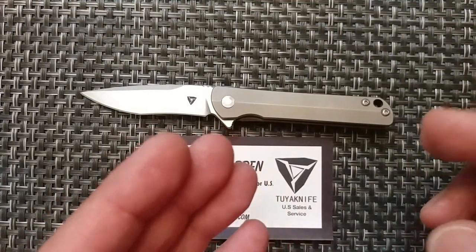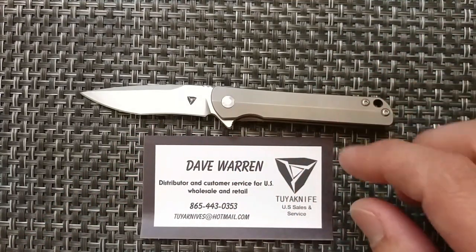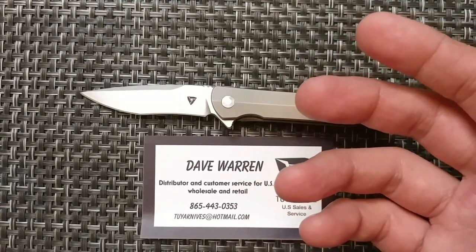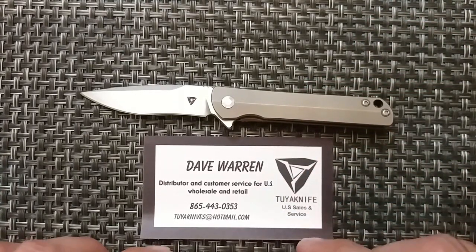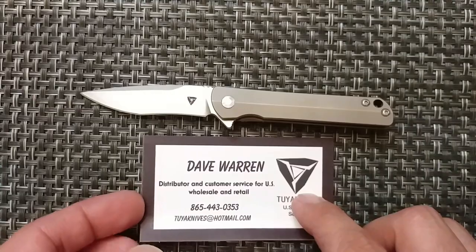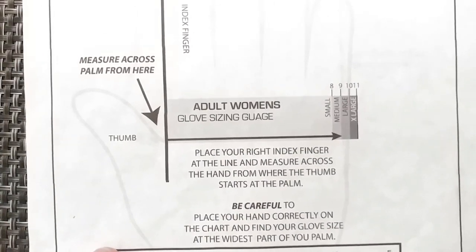My initial impression for buy, borrow, or avoid: as far as the style and action, I would say buy. But as far as the size goes, that would be a borrow for the initial impression. Do check out Dave Warren and Rebecca Warren — they are the US representatives for Tuya Knife, and he did actually just release his own design.